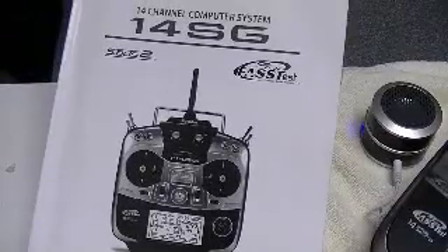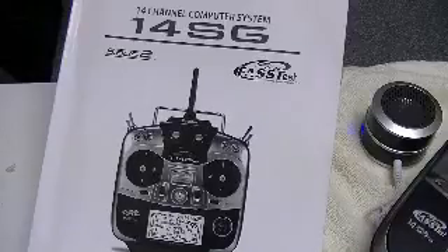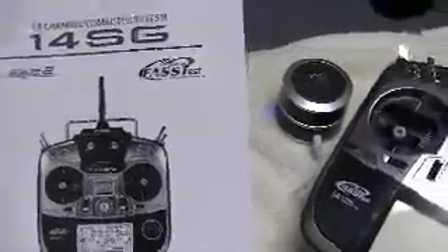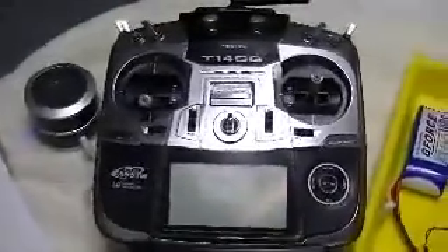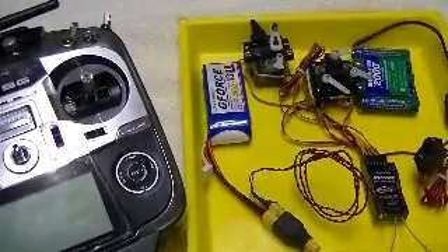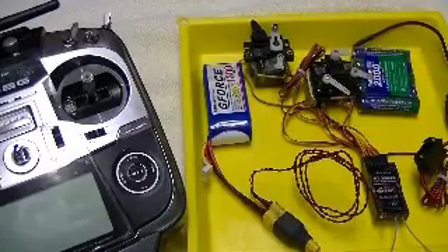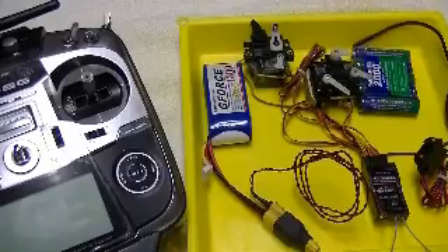Here is a quick video of basic telemetry operation with the Futaba 14SG transmitter and receiver set. For the demonstration we have a transmitter, and I have assembled the receiver, a receiver battery pack, a collection of older standard servos, and the G-Force 1300 three-cell battery pack.